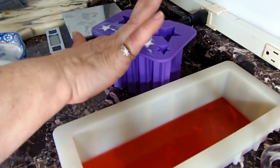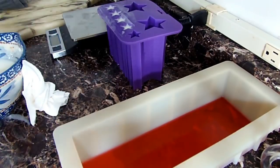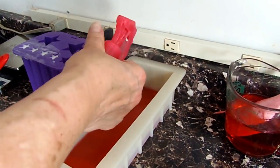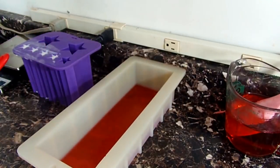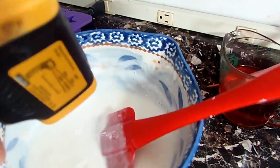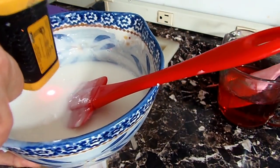For that size mold from Brambleberry — the loaf mold — I did four of those star logs. Four fit almost perfectly; I had a little leftover but four was enough. Now my red layer is getting a liberal spray of 91% rubbing alcohol.